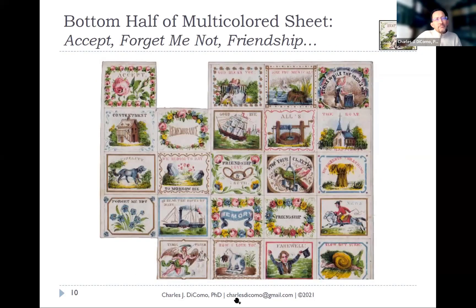Here's the bottom half. Upper right corner: 'strike while the iron is hot' with a blacksmith. Center: 'God bless you.' Then: 'goodbye' with a tall-masted sailing ship, 'remembrance,' 'forget me not' with flowers, 'farewell' with a writer bringing news. There's even 'stop your clatter' with a parrot. So you could just send a note and add one of these little labels to the back — some really great sayings.